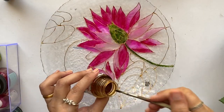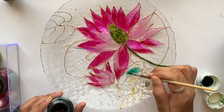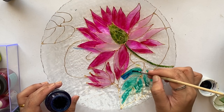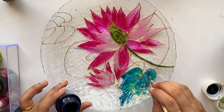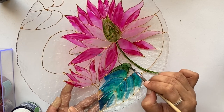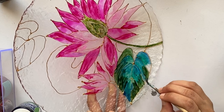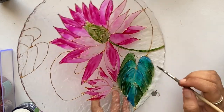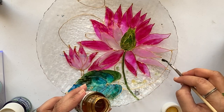This is Pebeo Lightening Medium, which acts as a solvent to reduce the consistency or to dilute the paint. I've applied the lightening medium in certain portions and am diluting the paint and spreading it. For these leaves I'm planning to use shades of emerald, blue, and dark green, following the same steps to complete all the other leaves.